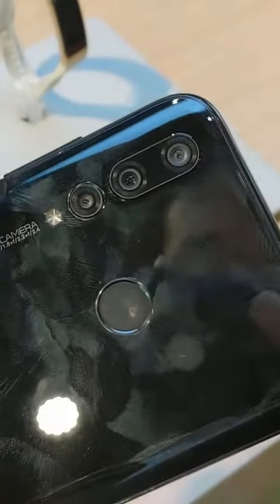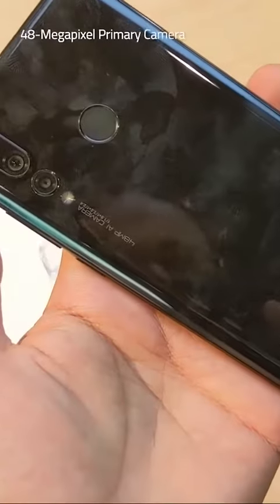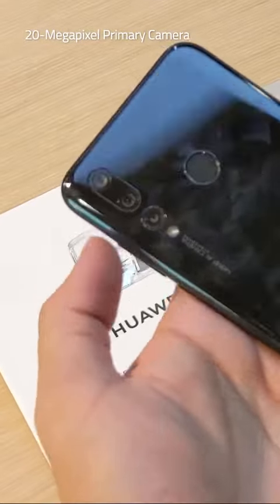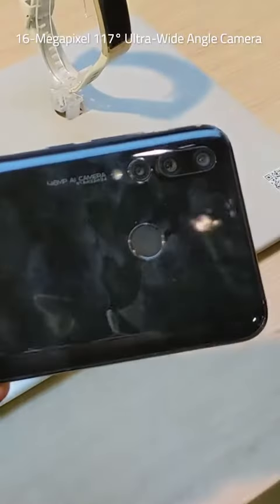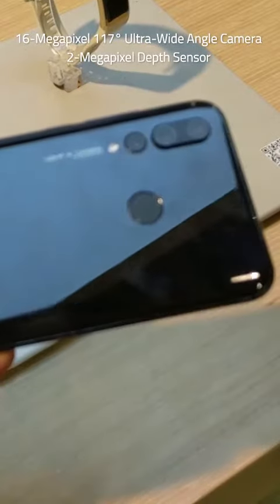The Huawei Nova 4 bears a triple rear camera setup and comes in two variants: one with a 48-megapixel primary camera and the other with a 20-megapixel primary sensor. Apart from the primary sensor, the triple rear camera setup consists of a 16-megapixel, 117-degree ultra-wide-angle camera and a 2-megapixel depth sensor.